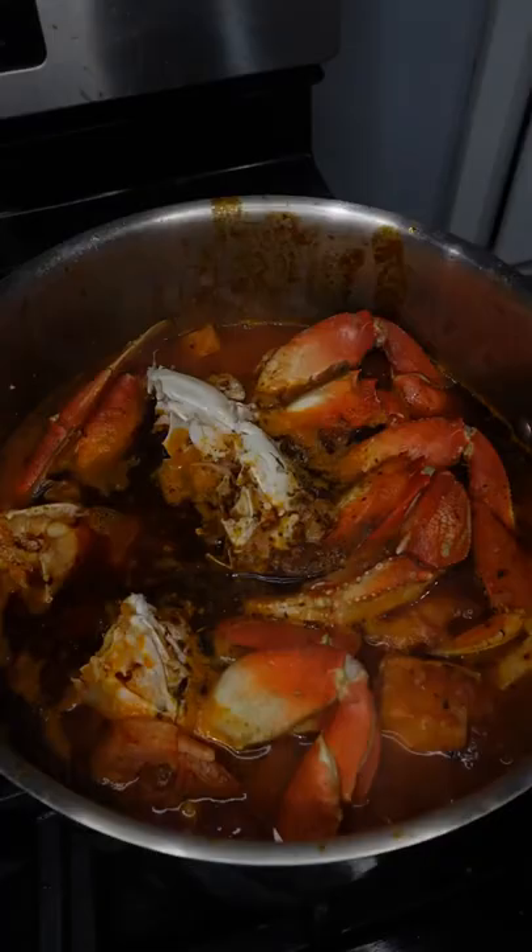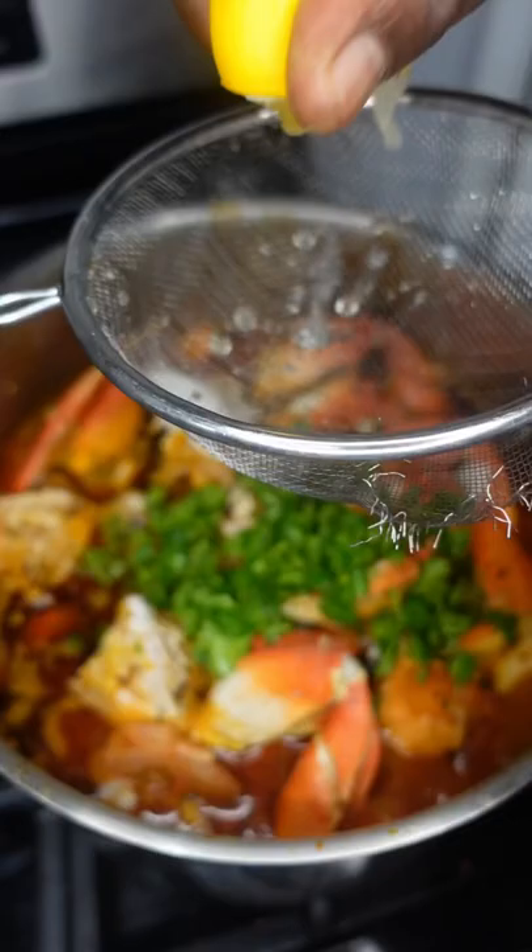To make it pop and take it over the top — Dungeness crab. Finish with garlic, parsley, a little bit more salt, and some lemon juice.